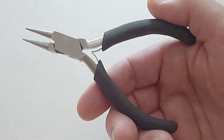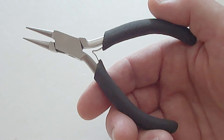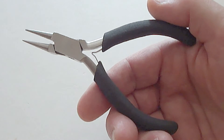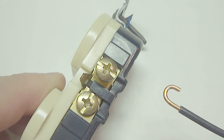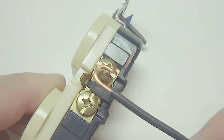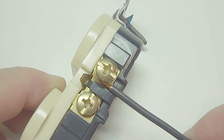I really like the results that I get using these round nose pliers for twisting the end of the wire. I'll post in the description where I bought these. Now place the wire around the screw with the end of the wire facing to the right. This way, when it's fastened down, it'll pull the end of the wire in the same clockwise rotation direction as the screw.